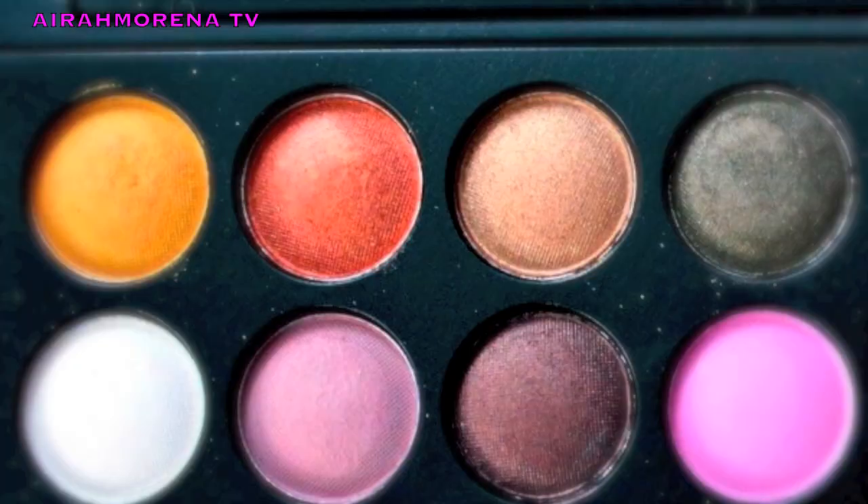Once it's already blended out, I'm gonna take this brownish color right here and place it on top of the brown that I just applied, blending the colors at the same time. Then I'm gonna go ahead and get another blending brush — this is the Sigma E25 — and take this color right here, a little darker, and place it on the outer V of my crease.